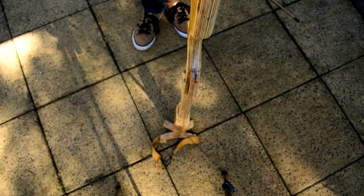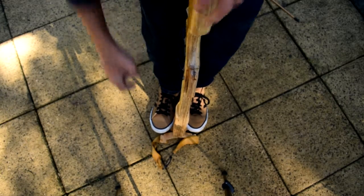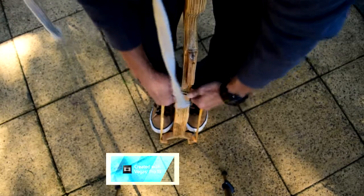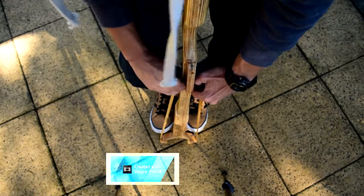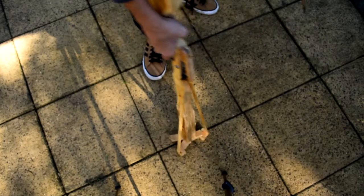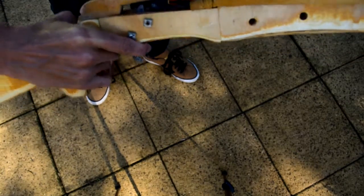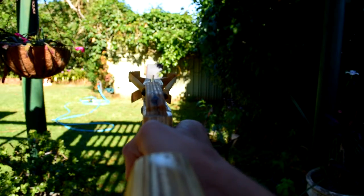The cocking is really easy. All you do is step on the front of it, and then bring the band up to the trigger and clip it on. Then you just grab an arrow and notch the arrow. Then you're ready to shoot.